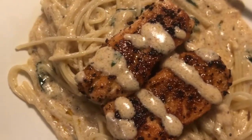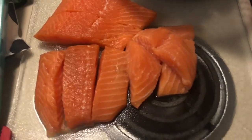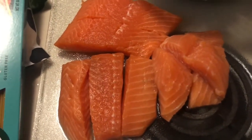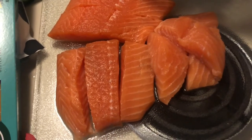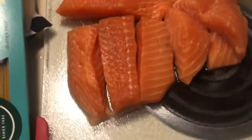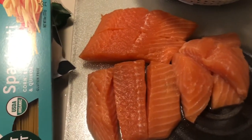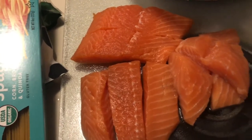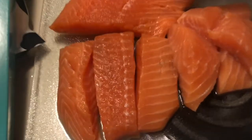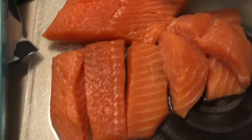Hey guys, it's Pesta. Welcome back to another video. In this video I will be showing y'all how to make salmon and pasta. That's exactly what it is — some salmon and pasta. Somebody had requested that I not make any beef, so here I am making fish. I hope y'all enjoy this video, so let's get started.